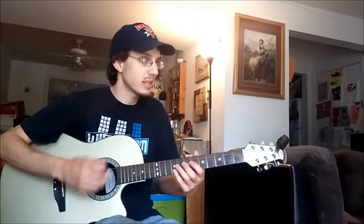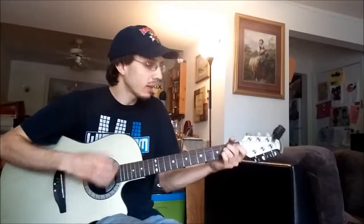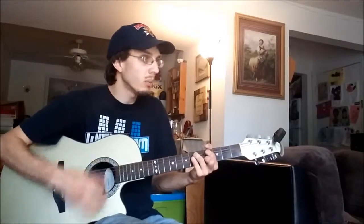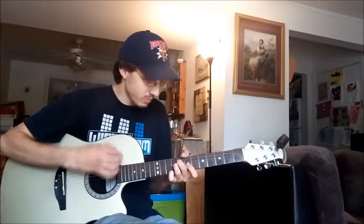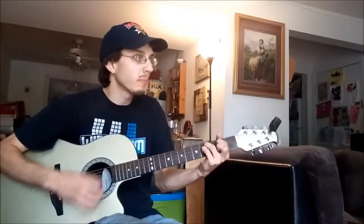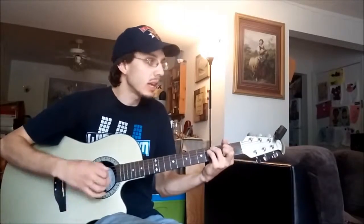Verse 2 is going to be the exact same chord progression as verse 1. So let's just go in and do it: 'No fear, no light can stand against us now. He is here. The word has come to silence every doubt. He is here.' Then straight into the chorus: 'There is power in the name of Jesus. There is power, power in His name. There is power in the name of Jesus. There is power, power in His name.'